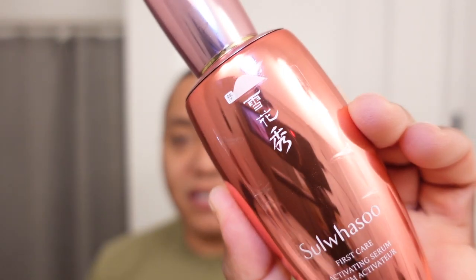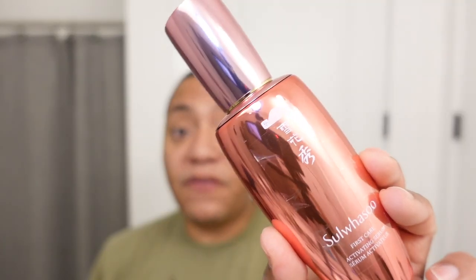I've still got quite a bit left — probably another month. I might start decanting it and letting friends try it so I can move on to something else. I don't necessarily think I'll be coming back to this. However, if you're looking to add an extra luxury step to your routine, or your skin has a hard time absorbing products, or you want a nicely hydrated canvas to start your routine, this is a fairly decent product to go for. If you're looking to splurge, this is a nice product.